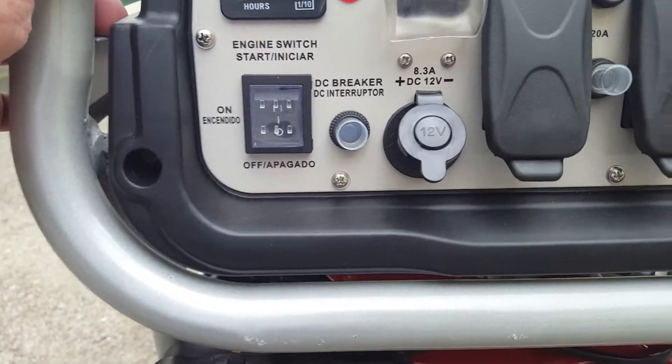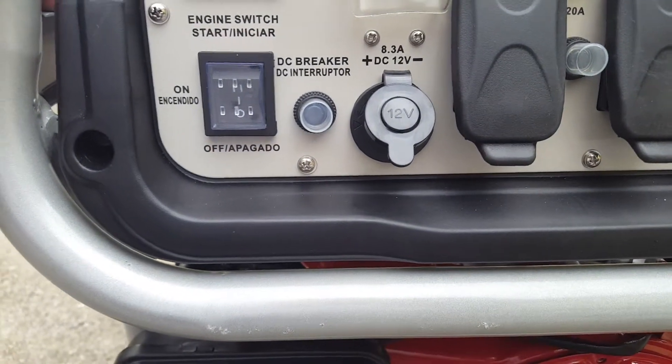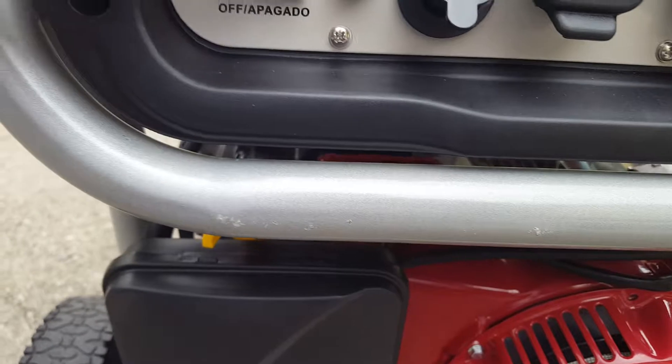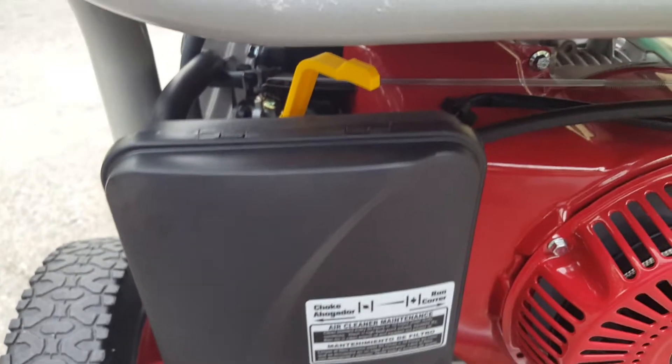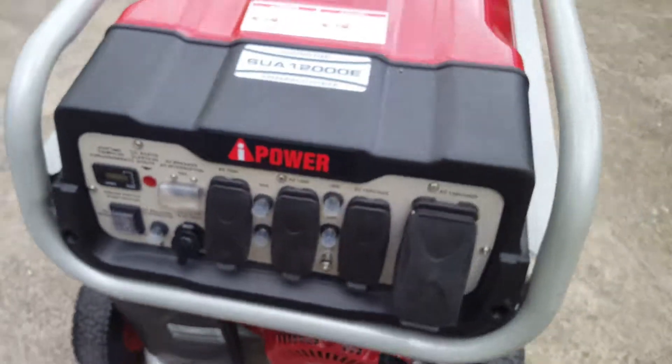Choke is to the left — I'll push the button and start her up, then come back and show you how to shut it down and start her up again. There we go, she's running.